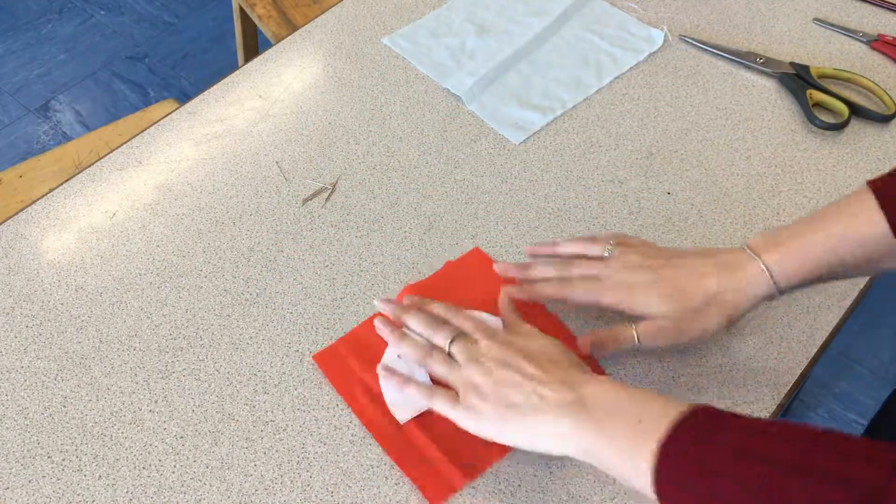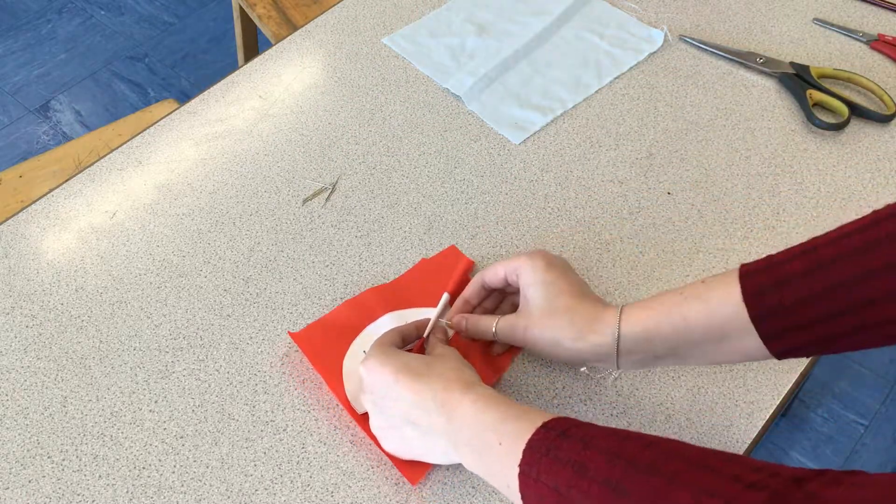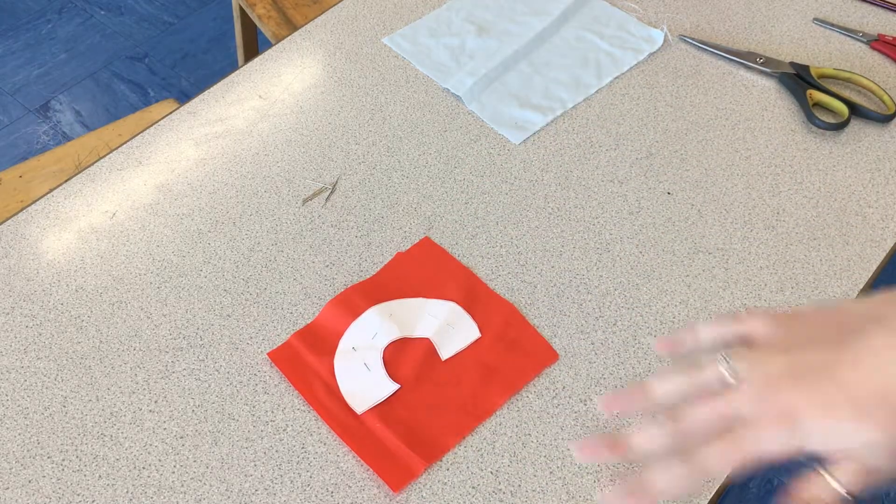Another way to do this is to lay it flat onto your table and you can pinch and then just push the pin through. So you've pinned it securely.